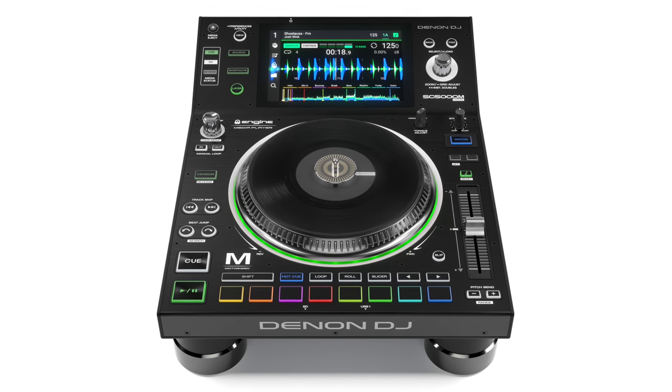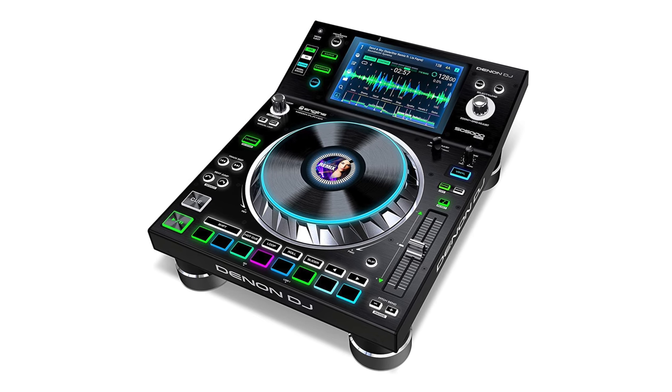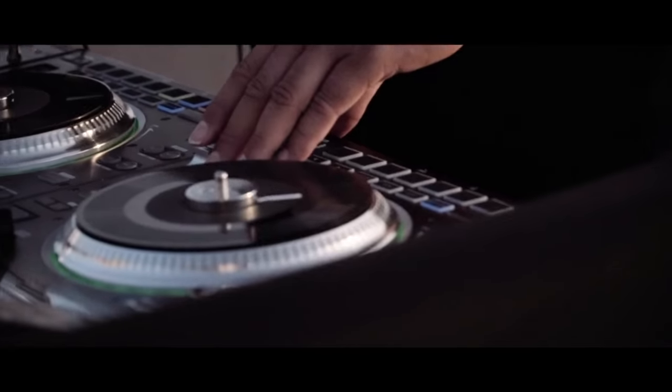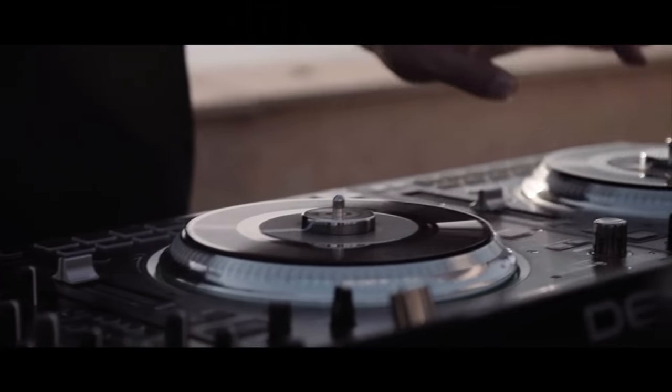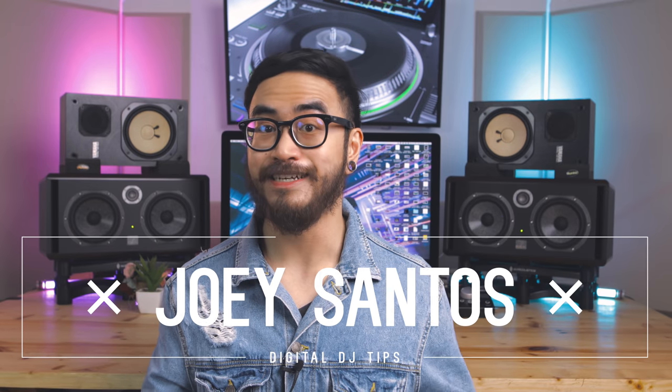Denon DJ just released the SC5000M Prime. It's a brand new media player that looks a lot like the SC5000 Prime released last year, but this time with a motorized platter. That means you're basically getting an actual spinning jog wheel, kind of like a turntable platter, instead of the usual plastic jog wheel.